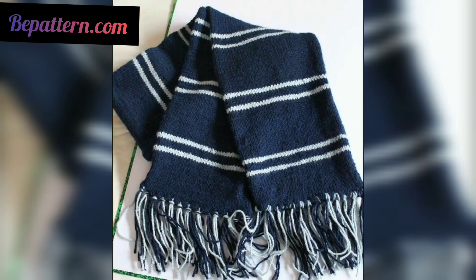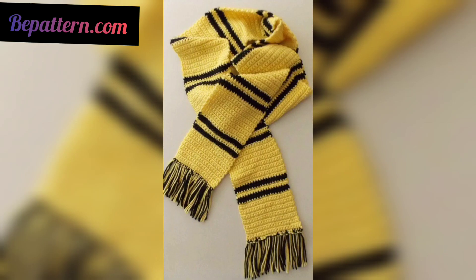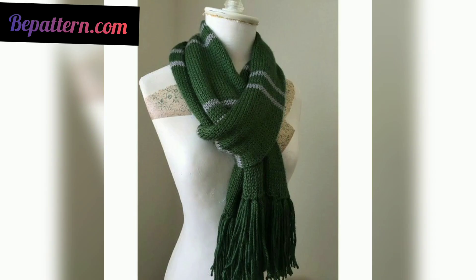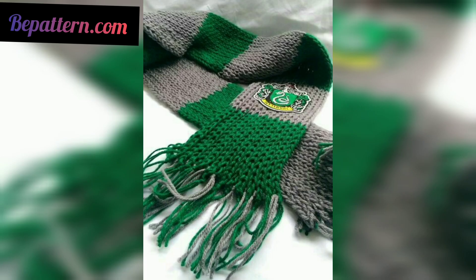These stitches are worked in the pattern to make even a single color scarf look a bit more special. Some crafters enjoy both knitting and crochet — you can make the same scarf in both crafts using two matching patterns. This is a lightweight scarf with fingering yarn, and you can explore patterns based on your own ideas.